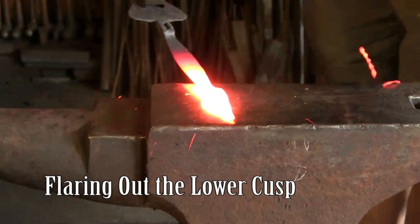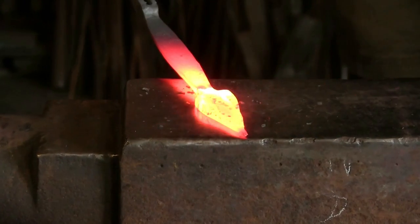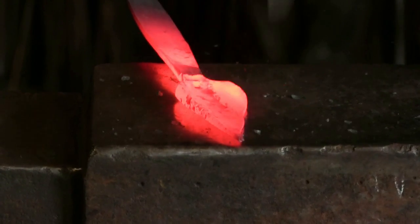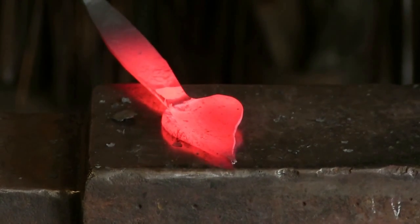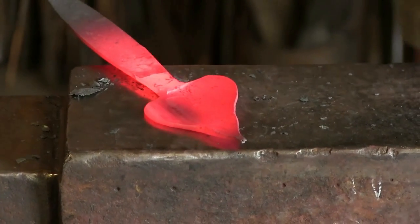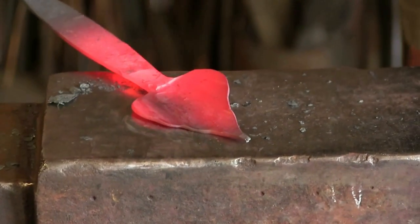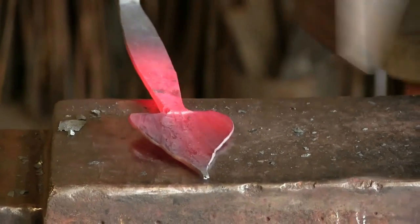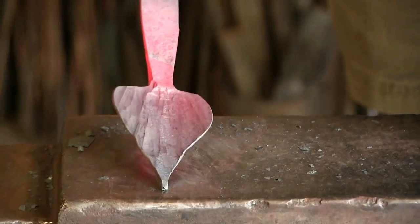I tell temperature by color. When I'm trying to do a lot of shaping, I get the iron to just about its hottest safe range, right at the point where it starts to melt, and that's almost white. Then I can work it down to a dull red. Because I live in the 21st century, I can look this up in a book and know that dull red is about 1,000 degrees and white is 2,500 to 2,600 degrees Fahrenheit. But I could go through my whole life as a smith and never know those numbers — just work by color.